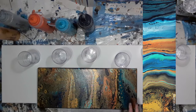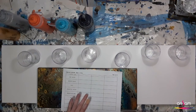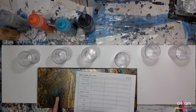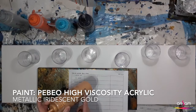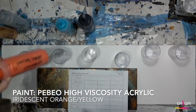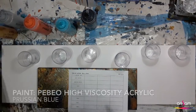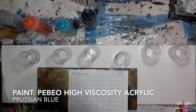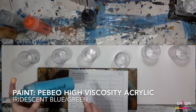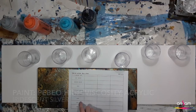Luckily I keep a record of all the colours that I use in my paintings, so I know that in this painting I used gold with silicone in it, iridescent orange-yellow, black, Prussian blue with silicone, iridescent blue-green, silver, and then some more black and gold.